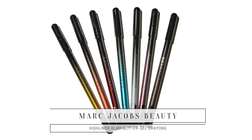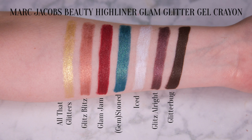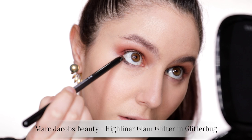Now let's finish off the eyes — this is the fun bit! I'll be using the Marc Jacobs Highliner Glam Glitter eyeliner. I adore the original matte highliners and the shimmery highliners, and these new glitter highliners are equally awesome. You have about a 20-second window to smudge them, but then they set absolutely bulletproof. I was in makeup for over 12 hours and that eyeliner did not budge. Today I'll be using the shade 'Glitter Bug,' which is a dense rich brown with a silvered reflect throughout.